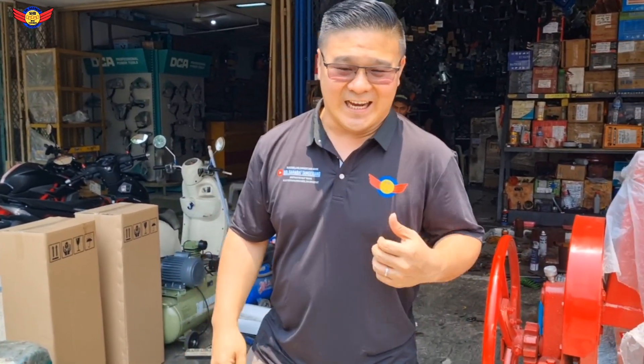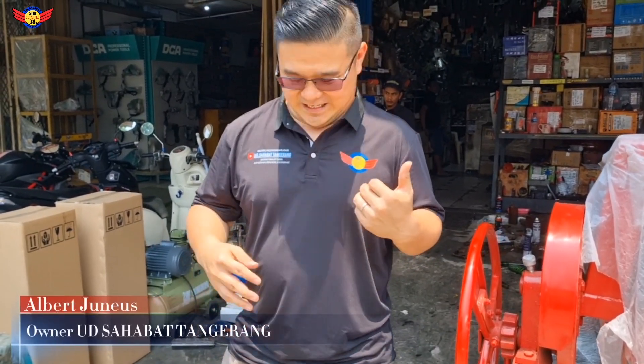Seperti biasa, kita mau nge-review tentang satu produk yang rakitan, seperti biasanya yang sudah pernah banyak orang review: unit High Pressure Washer dengan berbagai macam merek. Pada umumnya ada yang bensin, ada yang listrik, ada yang versi kecil, ada versi sedang, besar.